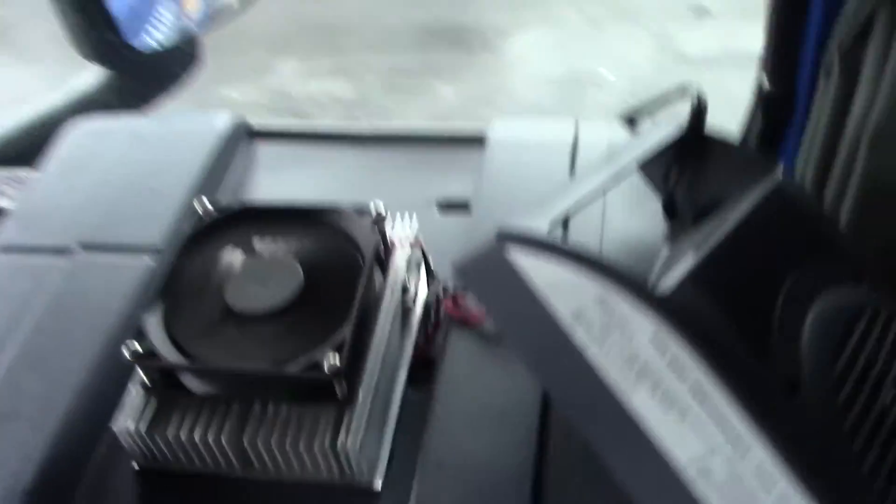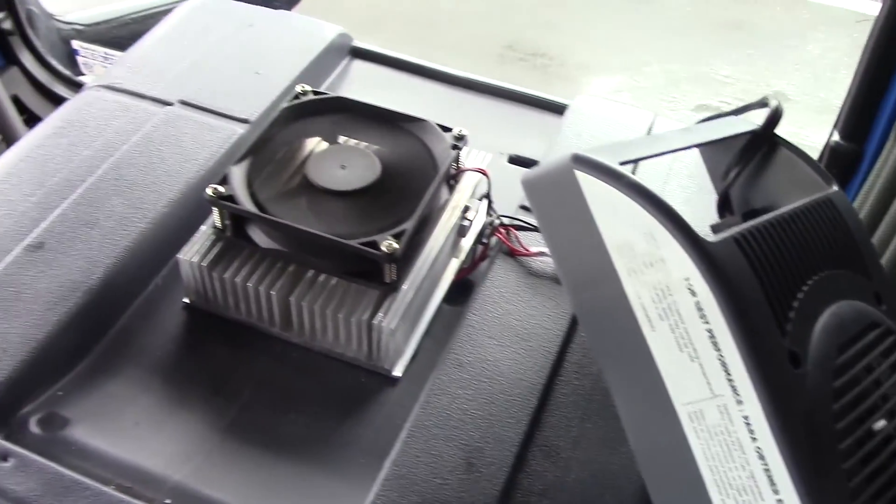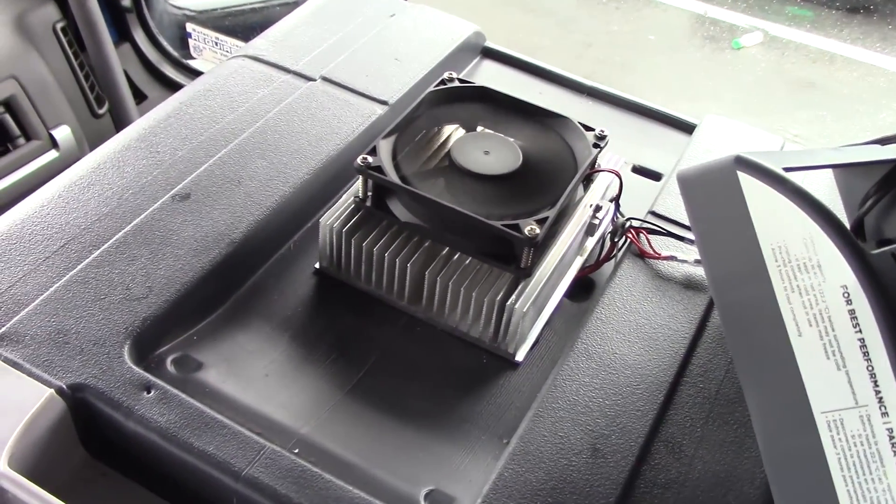The fan on top is still working just fine. All I have to do now is bolt the cover back on, close it up, and see what happens. I'll let you know.